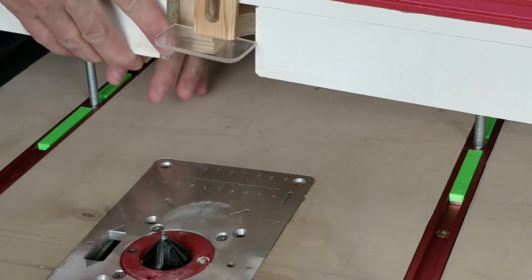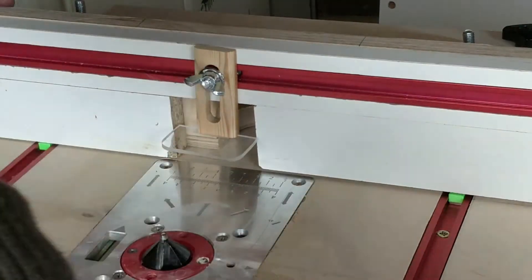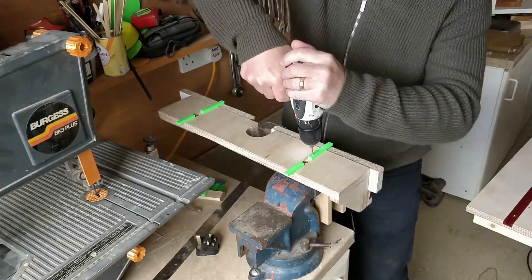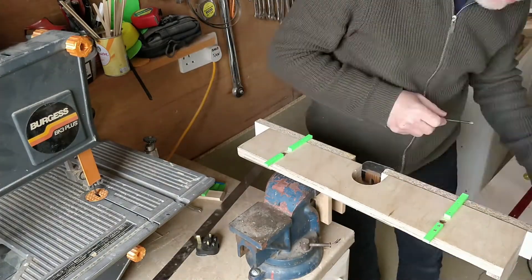I used some nuts to raise the sliders so they would protrude from the table and glued them in place using super glue. The t-bolts and nuts came in handy as clamps. I then drilled, countersunk and screwed the sliders in place.